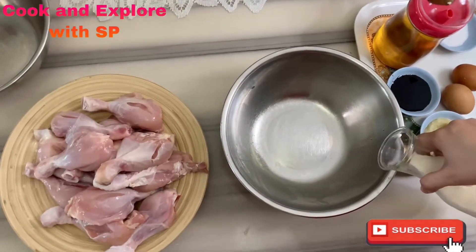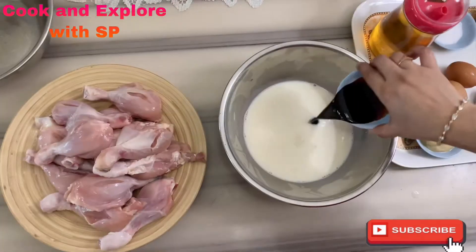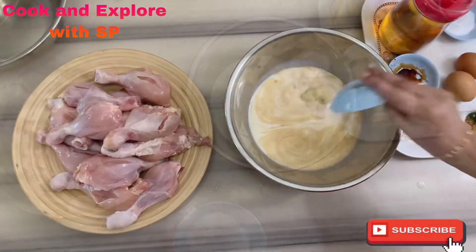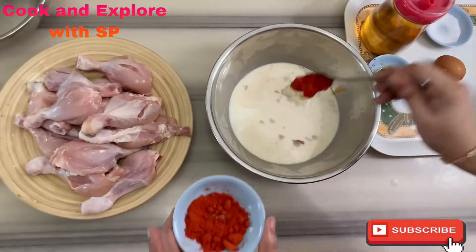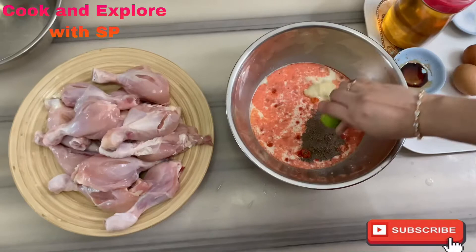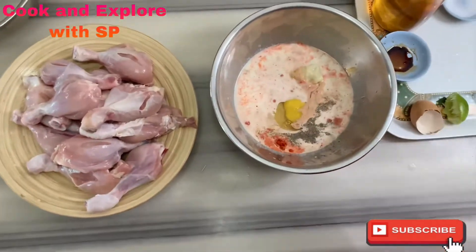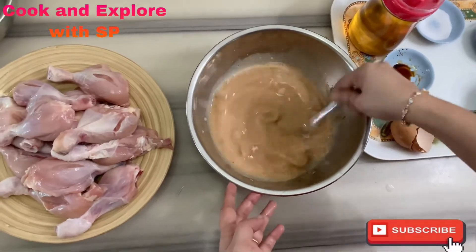Now take a big bowl and put in the milk. Add the soy sauce, add the garlic paste, add one teaspoon of salt, add half of the chili powder and half of the pepper powder. Now squeeze in the lemon juice, then add the eggs and mix nicely until well combined.